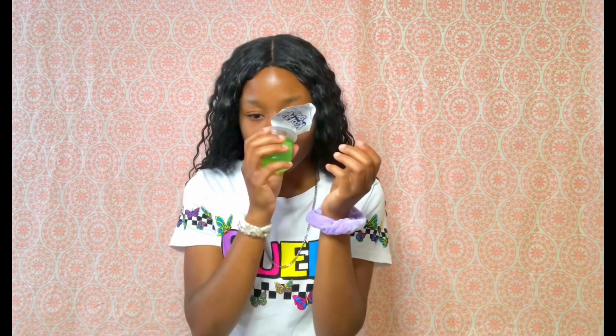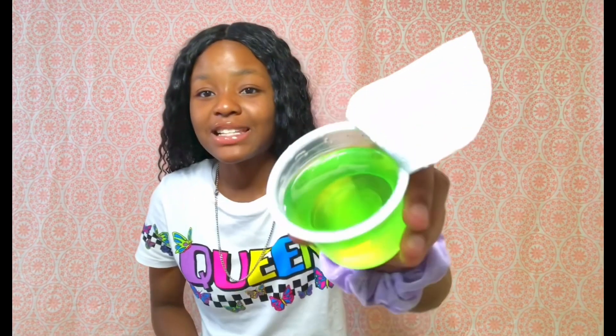Alright y'all, I got a green one and a red one right here. We're gonna try both — not at the same time. I'm gonna try the green one first. I got my spoon. It smells so good, y'all see inside of it?